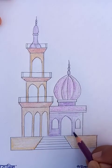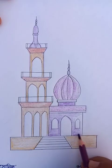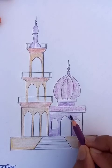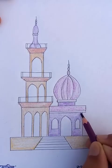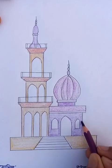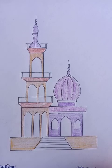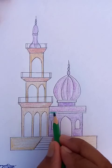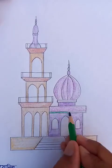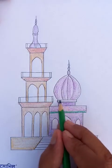So the main building, this is a nice different colors. And these borders, I'm going to put the dark green color. Dark green.